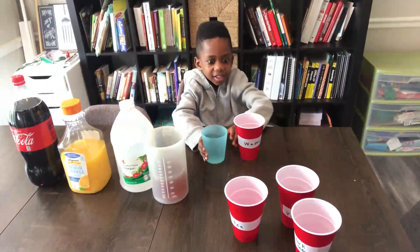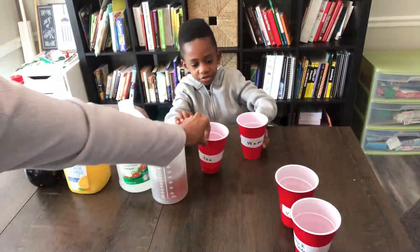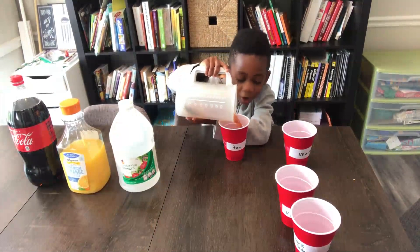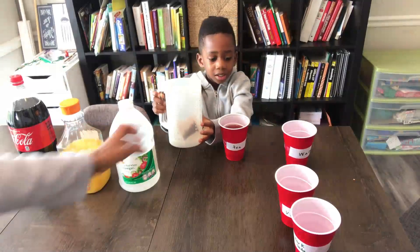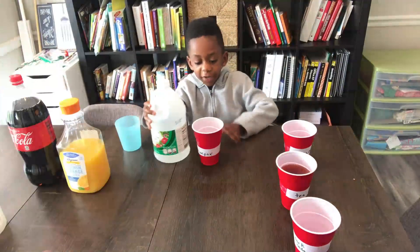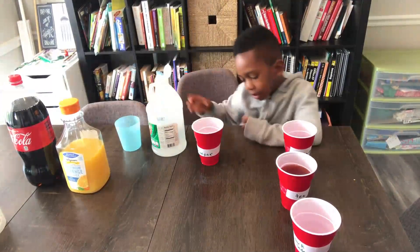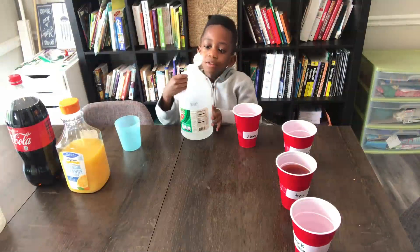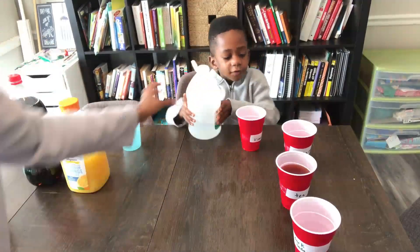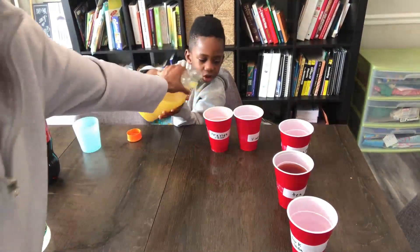Now Corbin is going to start pouring the liquids into all the cups. That's the water. Here's the tea — that's daddy's tea, sorry daddy. Don't fill up too much because we still have to put the egg in there. What's next? The vinegar.